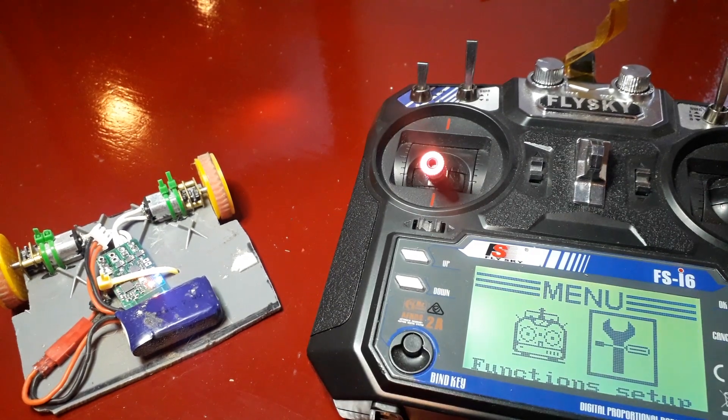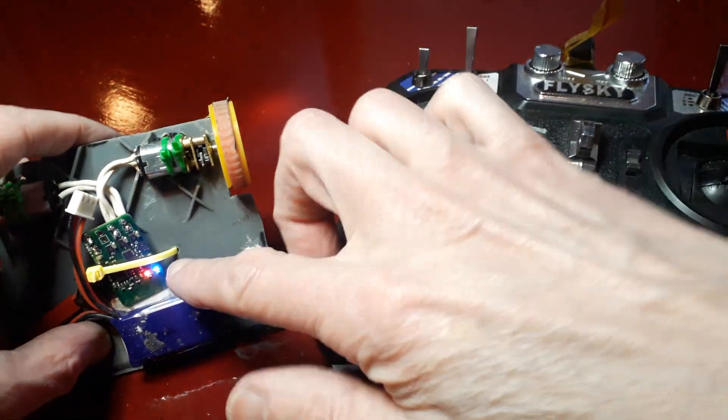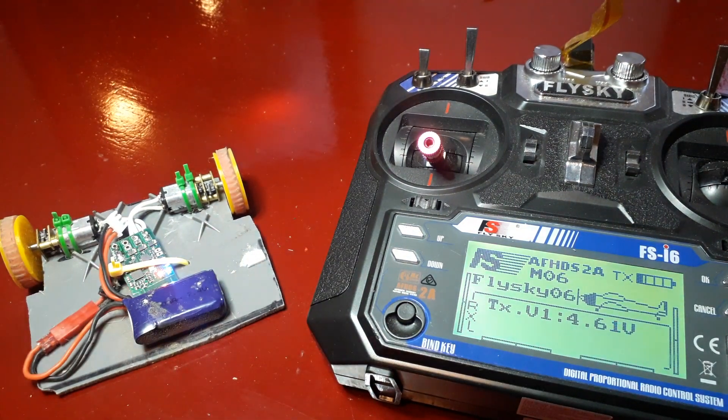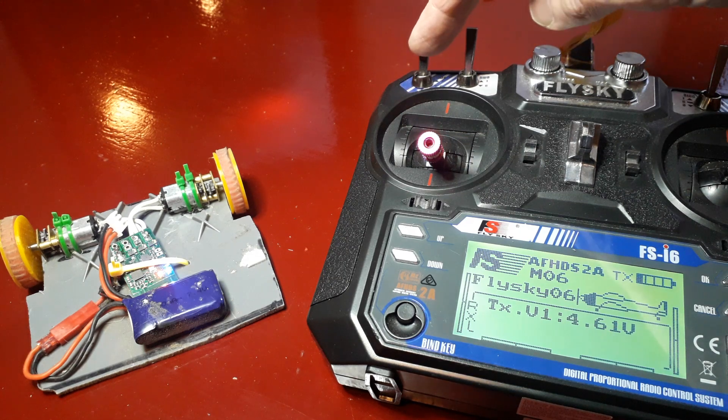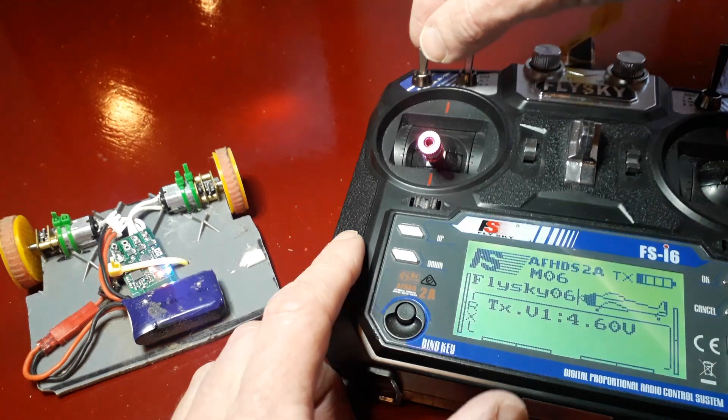Now we can see that this is in configuration mode because this LED is flickering. So if we drive the robot it will come out of configuration mode and we can't do what we want. So what we need to do is we need to press this switch down and then up seven times.